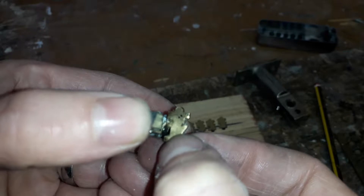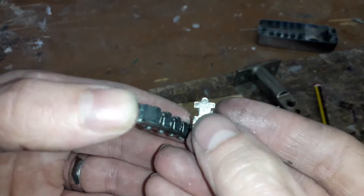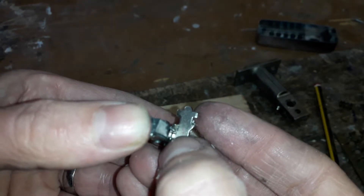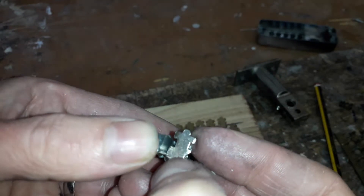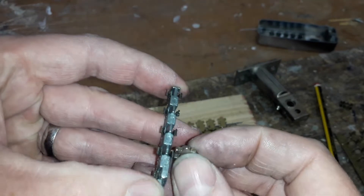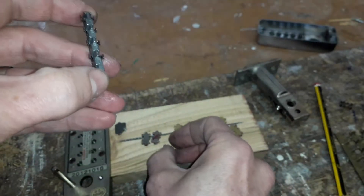When you push the wrong button, it's in the standing position here and the bar won't pass through. When you push the right button it creates a gap and allows the bar to pass through, sliding through this way.